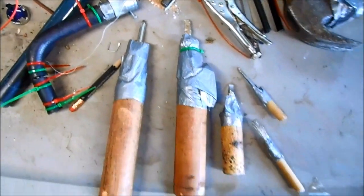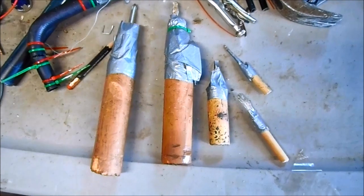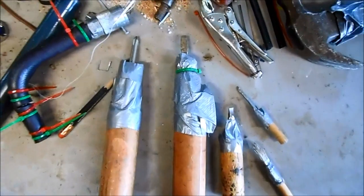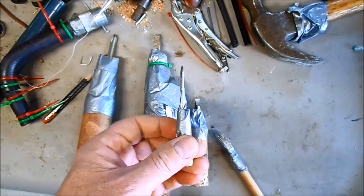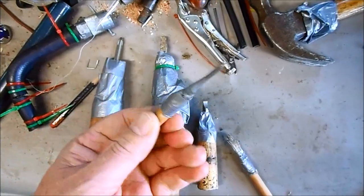YouTube fan and Twitter follower Derby from New York City sent me a question — he wants to know where I buy my screwdrivers. Derby, what I do is I actually make these myself, so for this week's video I will show you how to make your own set of screwdrivers.